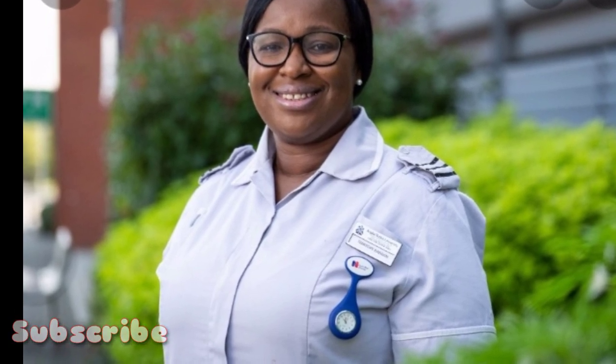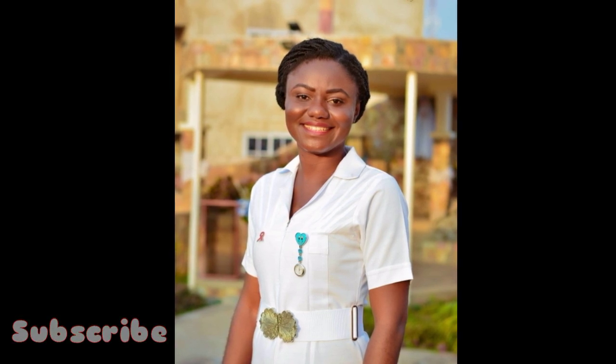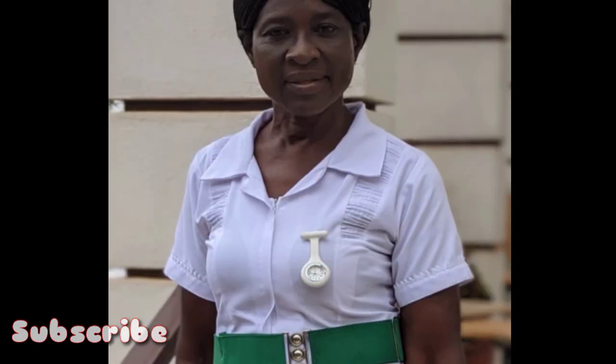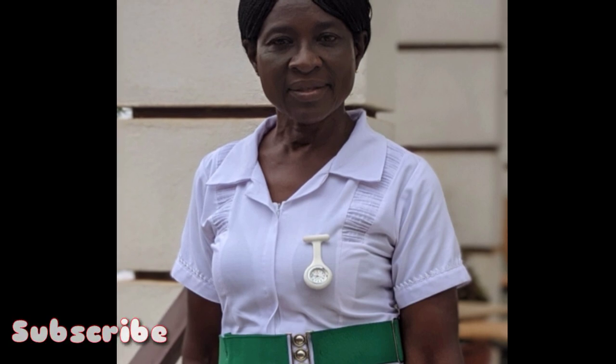As you progress, once you get your first degree and top up, you start changing your belts. We have the white belt, the blue belt, the green belt, the violet belt, and the black for midwives. As you progress academically — first degree, second degree, masters — it all comes with a different belt. That's when you become nursing officers and all that. When you see different types of belts it indicates the level of education in the nursing career.